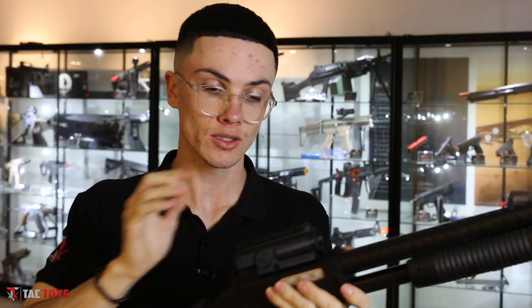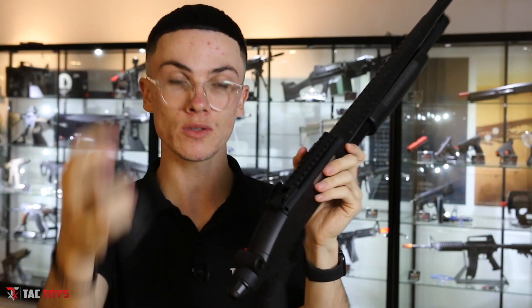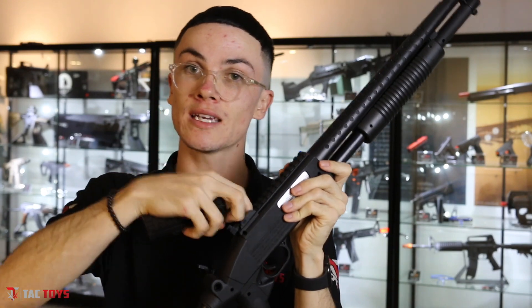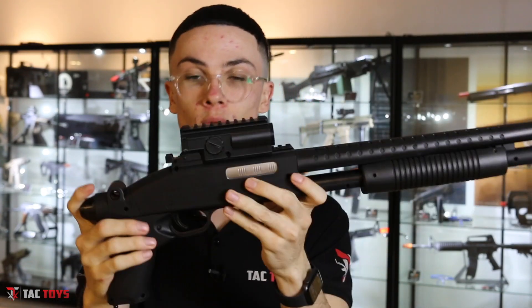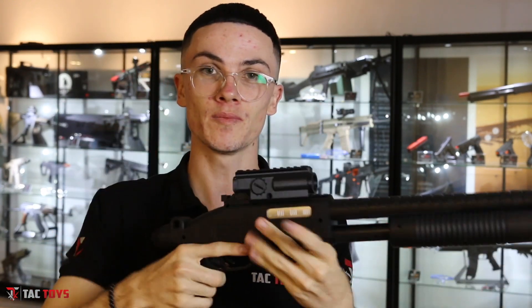At the top it actually comes with a hopper but in the box it's not on, so it will look like this out of the box. If you don't want to use the hopper there's just a little door down the bottom here — slide it back, tip the gel balls in, close the door, pump it and fire. If you do want to use the hopper, there's a little O on the front hand side. Slide it on and push it all the way back. There's a door at the back — fill it up, close the door, pump it, shoot. It's as simple as that.